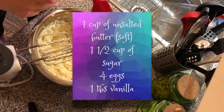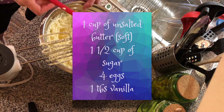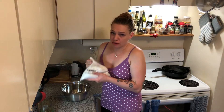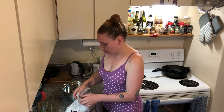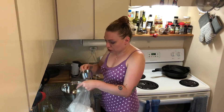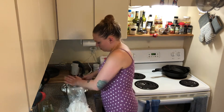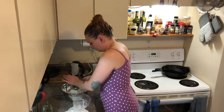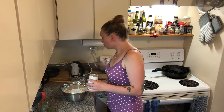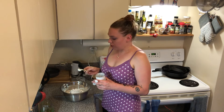That's all of our wet ingredients mixed in. We're going to set this bowl aside and sift together our dry ingredients. For this you do need cake flour — cake slash pastry flour. We are going to mix two and three quarter cups. Then baking powder — also two and three quarters.